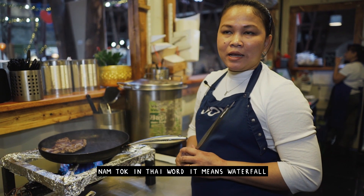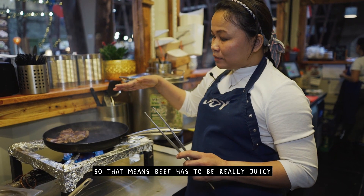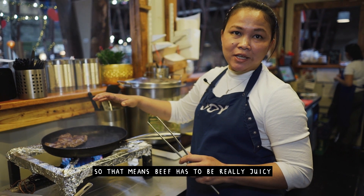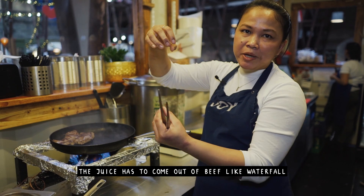Nam tok in Thai means waterfall. So that means the beef has to be really juicy — when you cut it, the juice comes out from the beef like a waterfall.